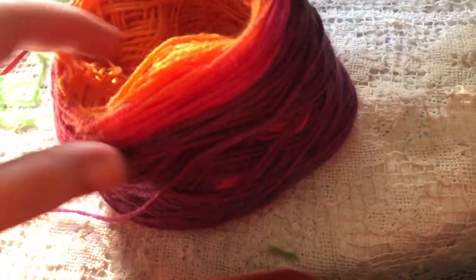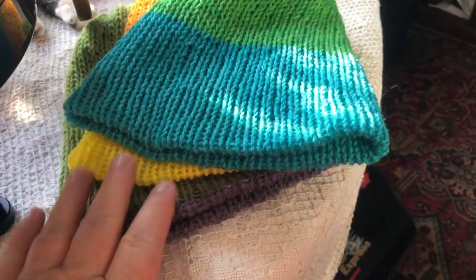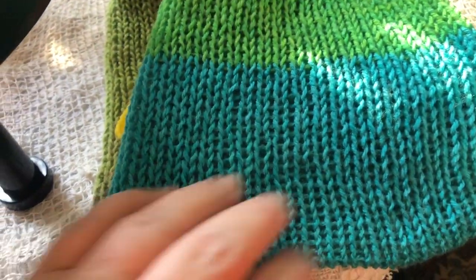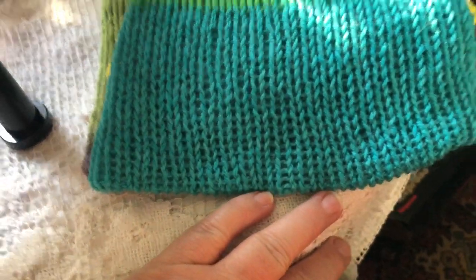I'm using Caron Cakes yarn — it's self-striping, so you don't have to change skeins or yarns to get the striped effect. Now these are just the base of the hat. The hat still needs to be stretched into shape and steamed or blocked. And then I'll do the embellishments.